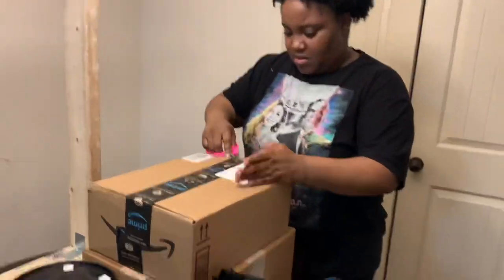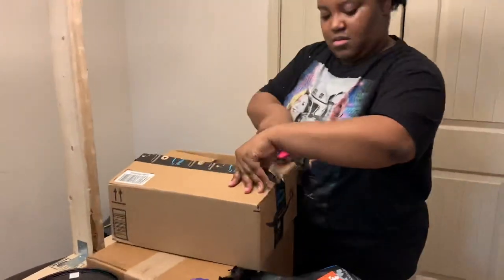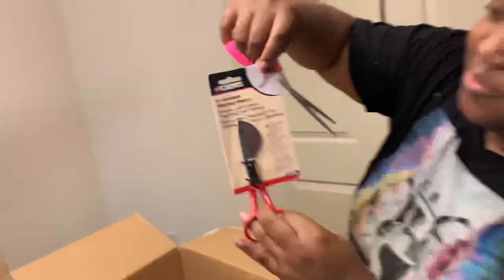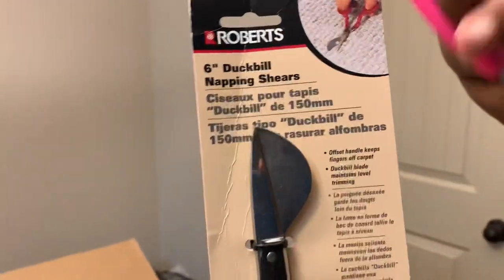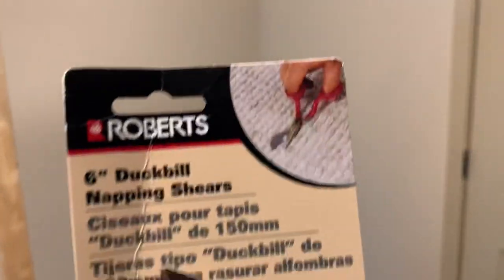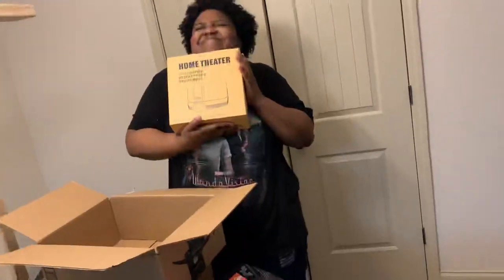And then as we go along, I am now opening the duckbill scissors. The duckbill scissors are shaped a little weirder than regular scissors, and I have an example there. They help you cut the yarn at a certain angle that helps you get some pretty good detailing, and you can go flat on the surface without it really being an issue.